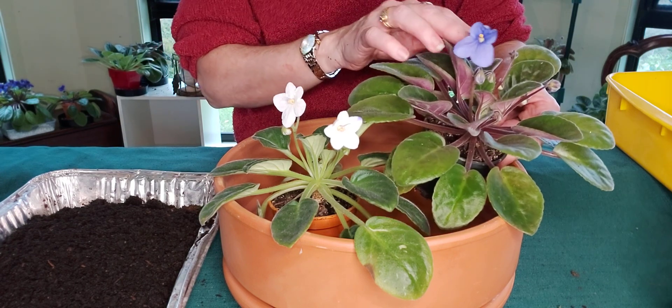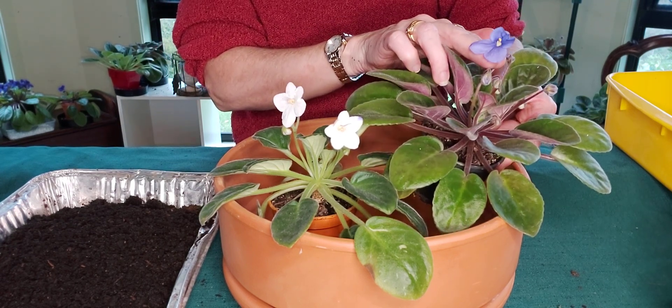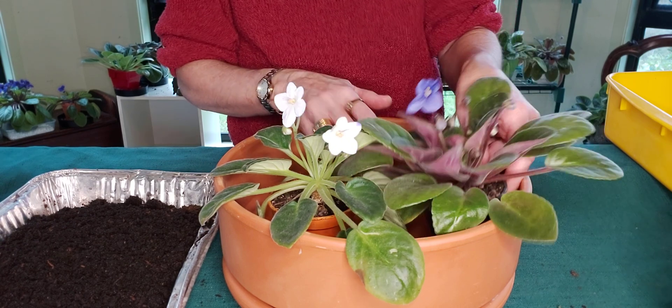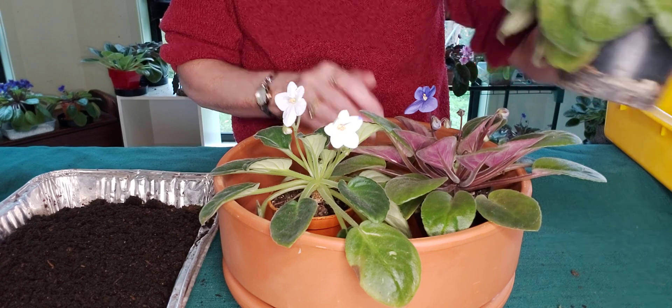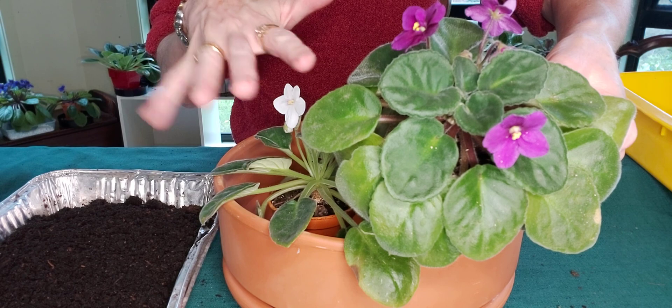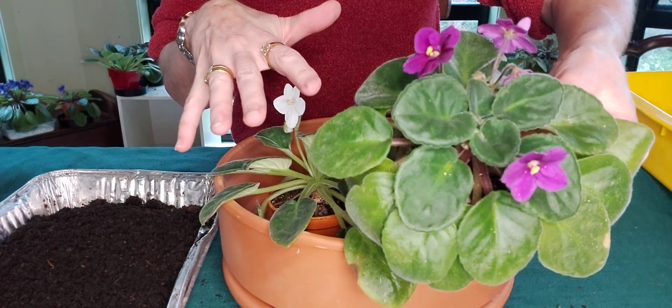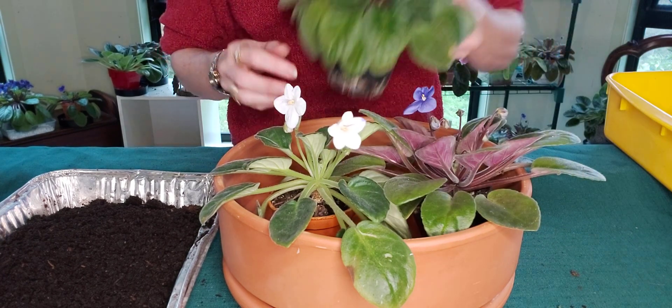The second one I'm going to be potting is another Noid and it's got these lovely little mauve violet colored flowers, also a single petal. And then the third one I'm going to be potting is a single partially semi-double maroon colored Noid African violet.